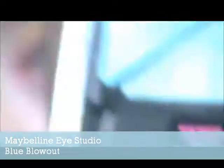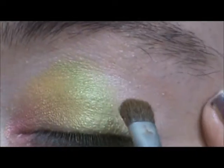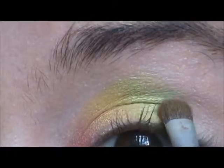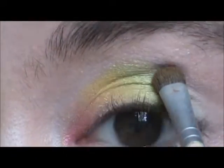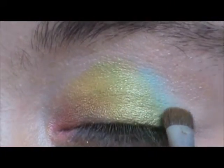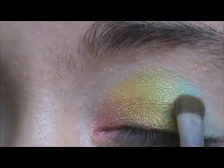Next we'll be taking Maybelline's Eye Studio Blue Blowout palette — this blue is gorgeous and severely pigmented. So since we're in the outer corner, we don't want too much color, so be very careful and only pick up a little bit. It is a gorgeous color, I absolutely love this blue eyeshadow — it's my favorite, and you'll be seeing it in more tutorials. Just blending in between the blue and the green.